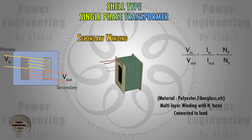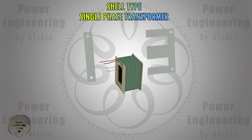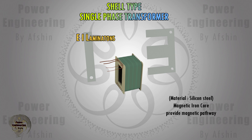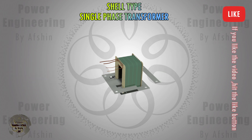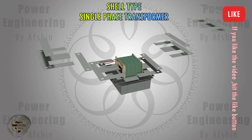An iron core is used to create a magnetic pathway. Laminations of silicon steel are used to create the core. EI laminations are used for shell type transformers and have standard sizes chosen based on the designer's specifications. Silicon steel reduces hysteresis losses while the laminations reduce losses due to eddy current. An insulating coating insulates the laminations from each other.